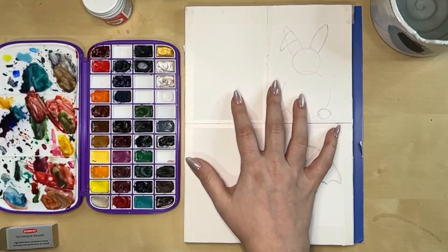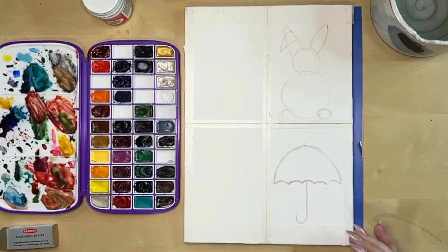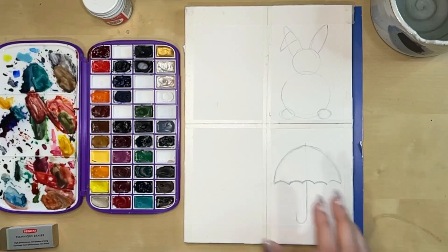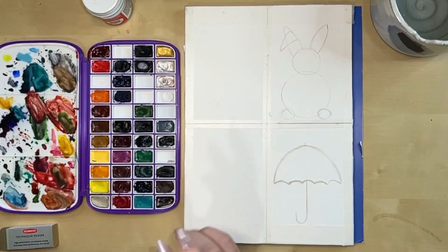I have my paper - this is a 7 by 10 block of Legion Aqua Cold Press paper divided up into four sections. I have thicker tape on the top and bottom. For a card, you want something that fits on an card nicely - the sizing is usually five and a half by four and a quarter, which is a quarter of a sheet of cardstock. We're going to do a bunny rabbit, an umbrella, and two other ideas.